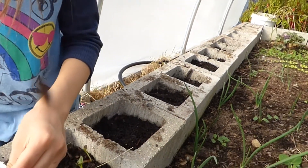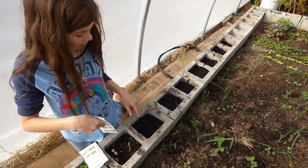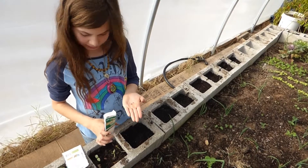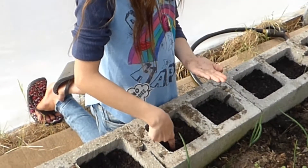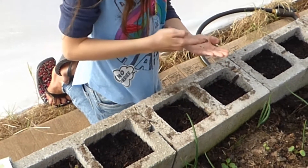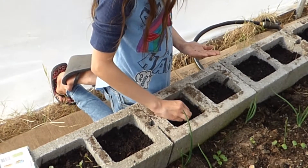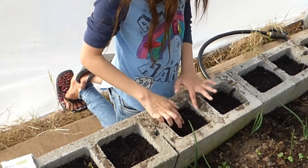Now we have seven holes that need plants. So what are you doing next — cauliflower? I'm going to alternate. Now is that planted the same way as the broccoli? Yes, because they're in the same family of vegetables. We're going to do the same depth for the cauliflower as the broccoli. I made the holes, now I'm dropping each seed into the hole, then we bury them.